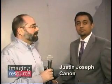We're with Justin Joseph of Canon USA. He's going to show us a couple of the new printers. Justin, what do you have to show us?